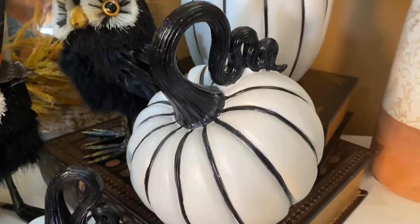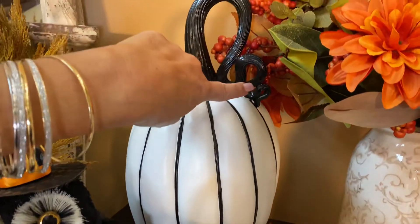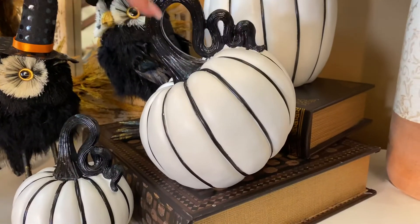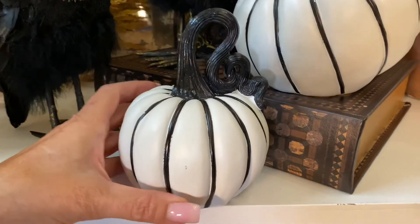I love that you're getting all three of them in one set. The taller one has this really beautiful stem, then you have the medium — and by the way, the medium is made to sit on its side at an angle just like that — same great stem. And then here is the baby.